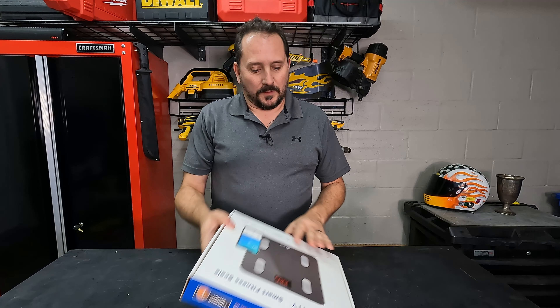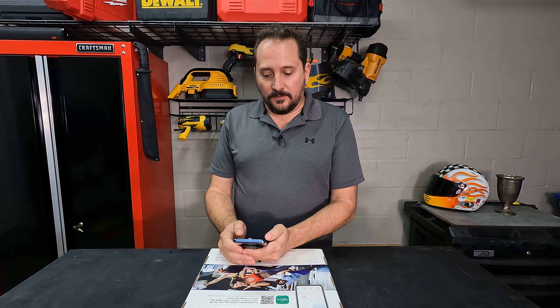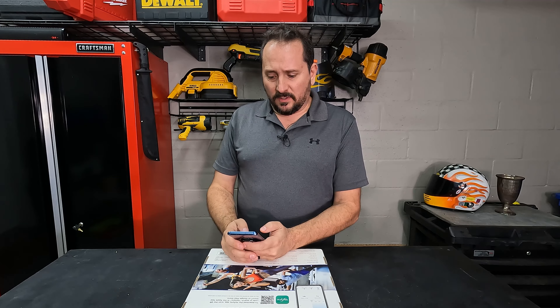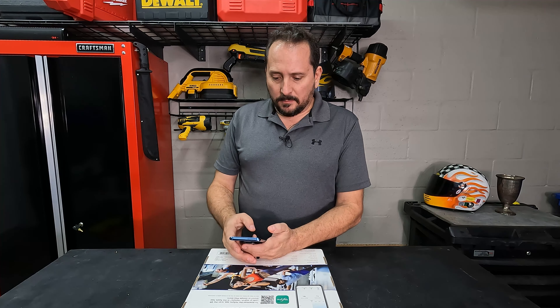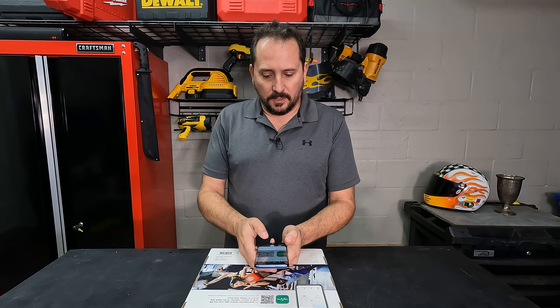Let's take a look at this. I guess we'll start with the app. So they have their own VeSync app — it's kind of hard to pronounce: V-E-S-Y-N-C, VeSync. But let's try just for fun using the QR code, see if we get it easily.